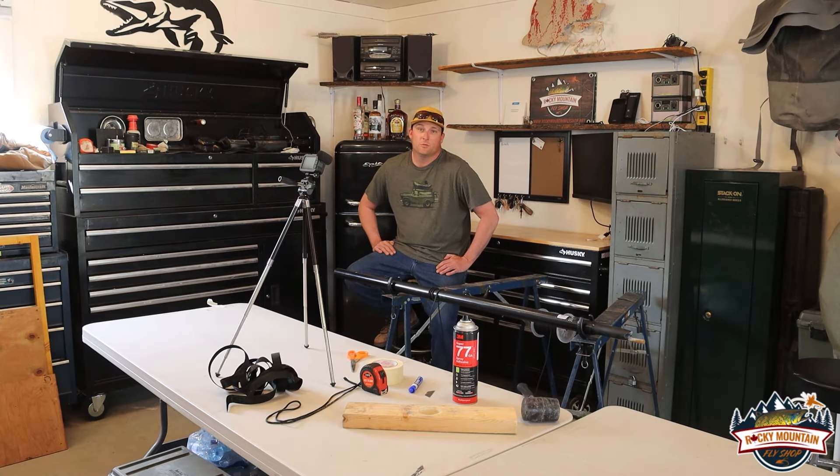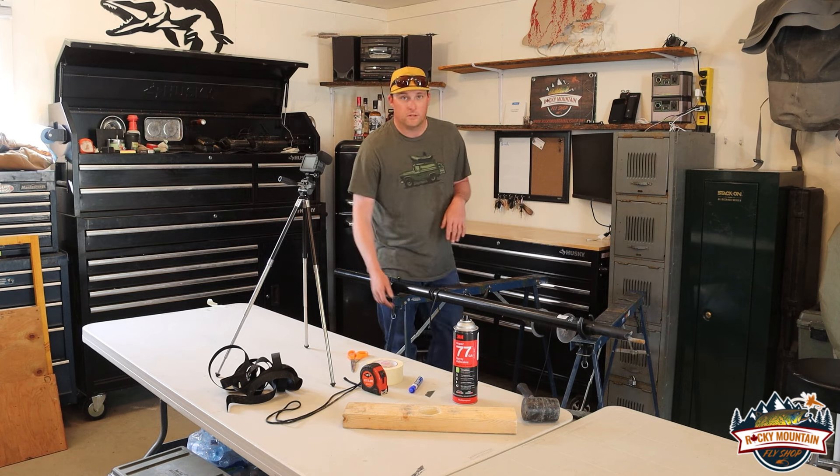Hey guys, this afternoon we're going to be showing you how to rope wrap an oar. It's a pretty simple process, but there's a few things that you've got to do to make sure this goes well for you. So we'll start off with the materials we're going to use.